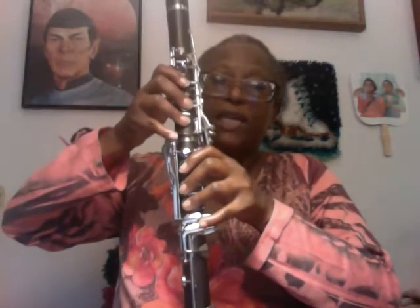We start back here with the thumb, and then you keep that down, and then you start closing up the holes in the front, all the way down. There are still more — there are other little keys down here, the metal keys.